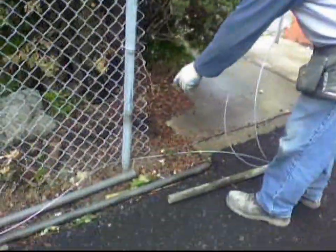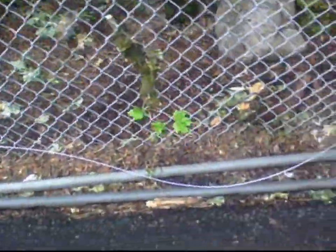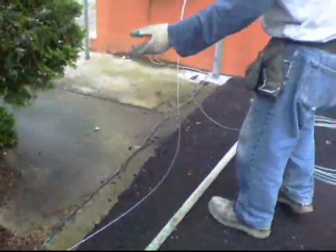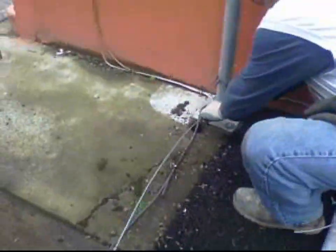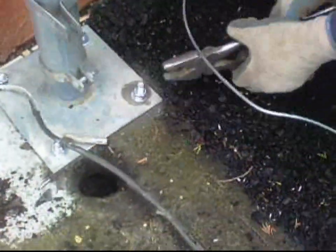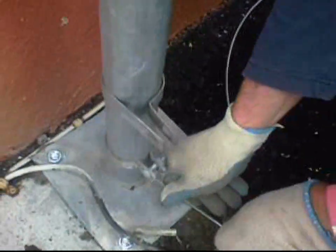Make sure you put the tension wire on the outside of the fabric, in between the line posts and the chain link. Then you cut off your excess — however much you want. Bring it on down here, measure it up, get yourself a little bit of measurement there. You want to cut this off with that.